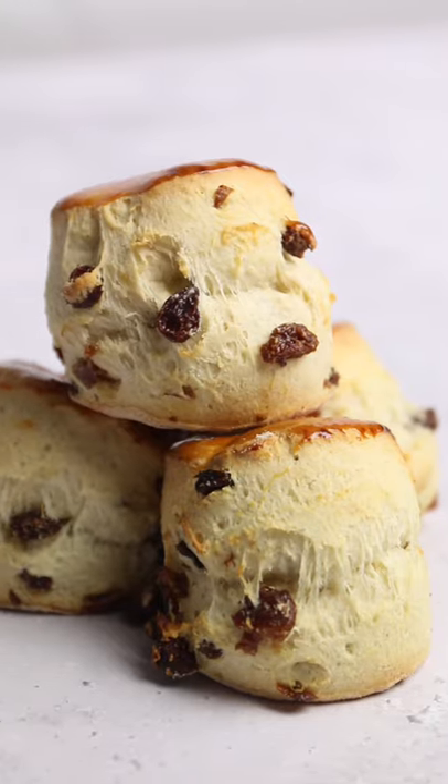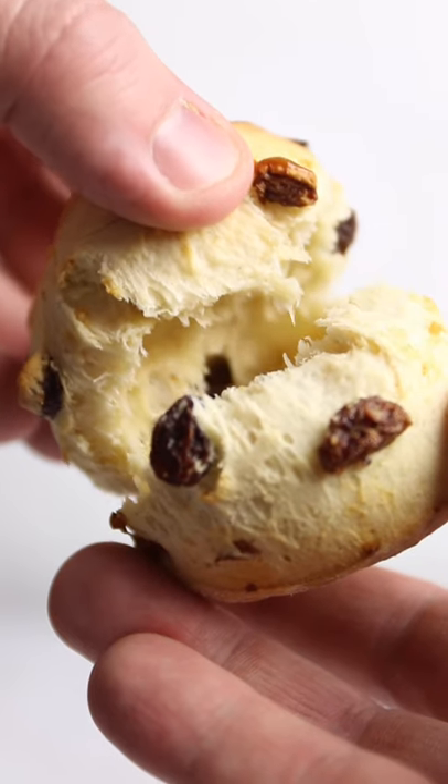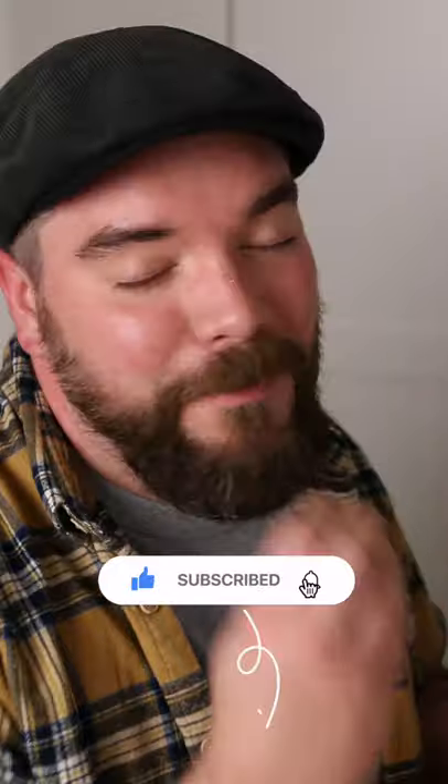Then bake at 200 degrees for 15 minutes until risen, firm and golden brown. These are best eaten warm out of the oven, so tear them in half, spoon on some jam and cream — and I don't care which order you do it, and apparently people do. Don't go to town when these come because they are brown.